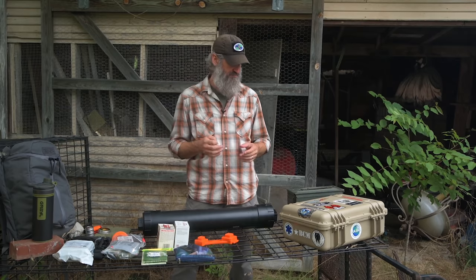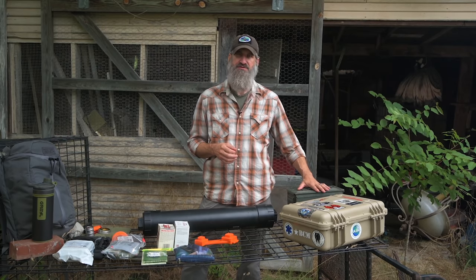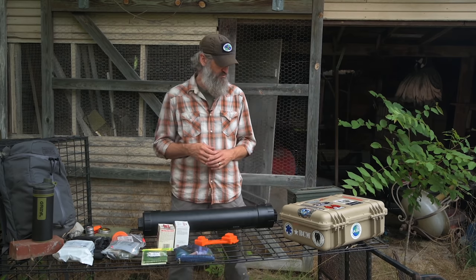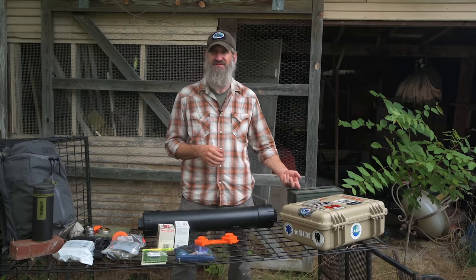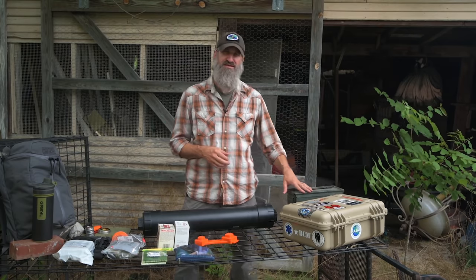Another option is a regular military ammo can — waterproof as well, but the container is painted steel. Any compromise in the integrity of that paint and you're exposing that steel, so over time it's going to rust. It may not be as durable as the Pelican case, but it's definitely a lot less expensive.